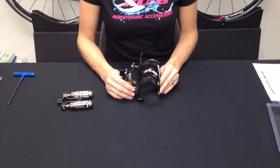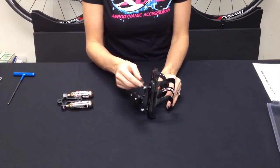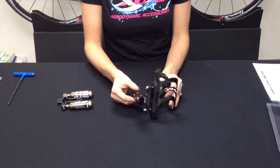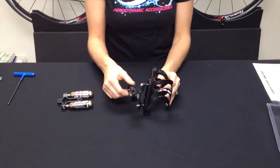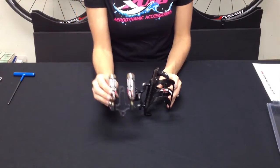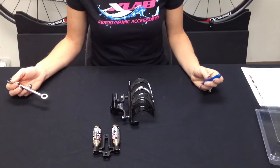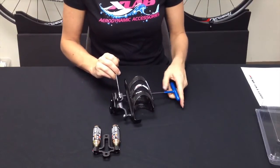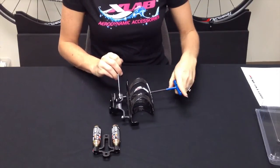Hi, I'm Teri with XLAB and I'm going to show you how to install an XLAB Delta 200. The Delta 200 comes loosely installed with these screws, so the first thing you would want to do is tighten down these two screws. But I'm going to throw you a curve ball and show you how to install the XLAB X-Strike CO2 kit. So the first step would be to remove these screws — remember, righty-tighty, lefty-loosey.